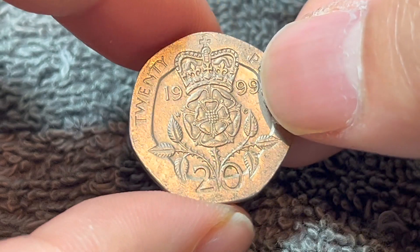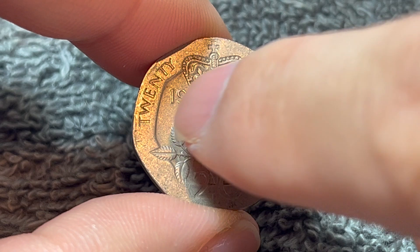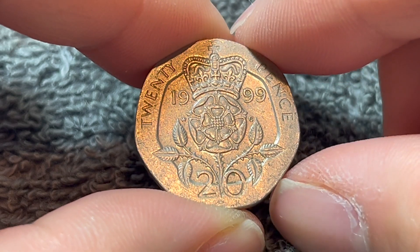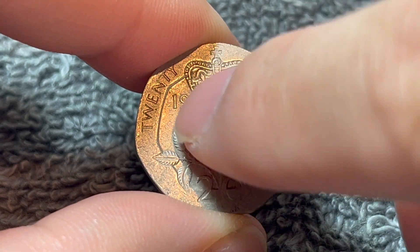Turning this over to the other side, we see the crowned Tudor rose dividing the date 1999, and the denomination expressed in words, 20 pence, along with numerical form down below. This side was engraved by William Gardner, whose initials WG can be seen on either side of the rose.